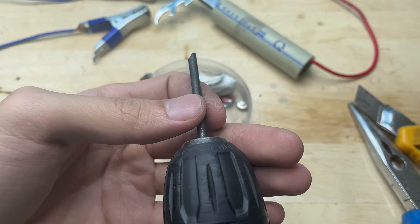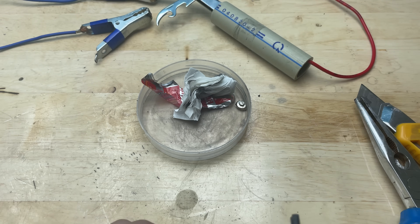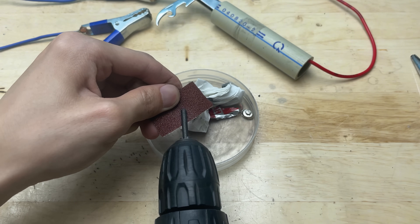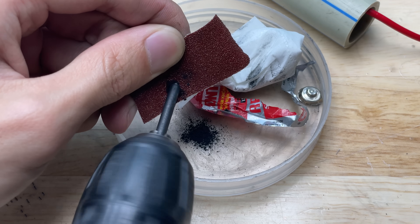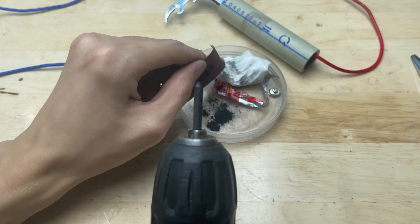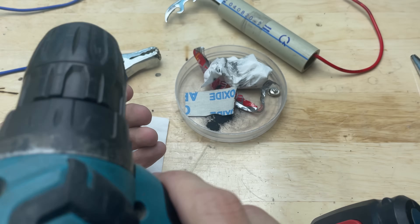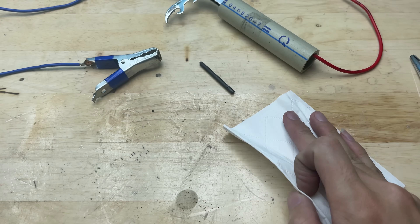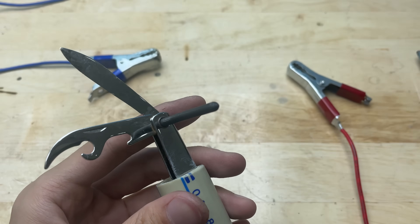I'll sharpen one end to improve the welding contact point. Fit the battery core right into the hole on the nail clipper — it should sit snugly.